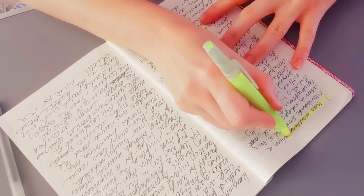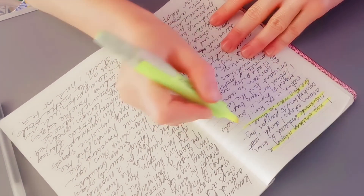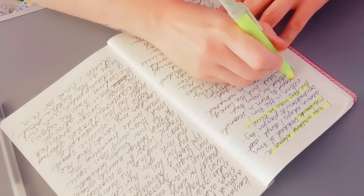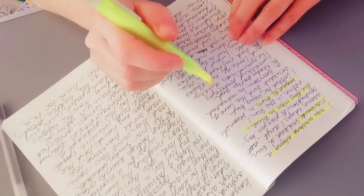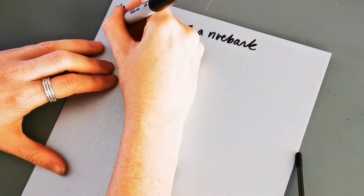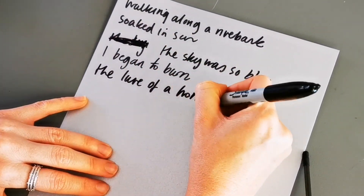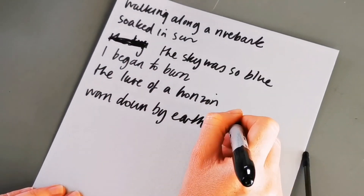Then you can go through all of your writing and pick out the sentences or words you like most — highlight or underline them. Then you can rewrite your lines onto another piece of paper or card, leaving enough space between them so you can cut them out afterwards.